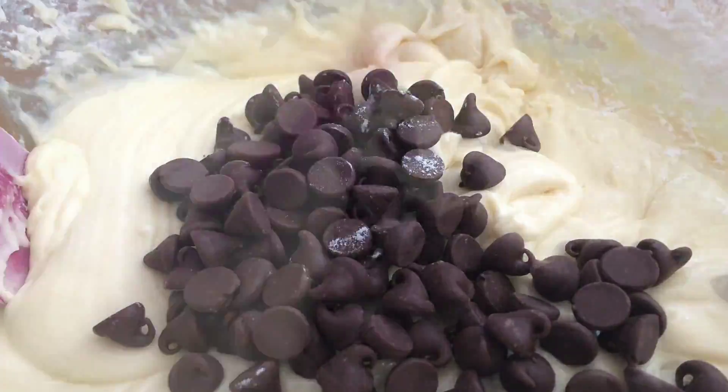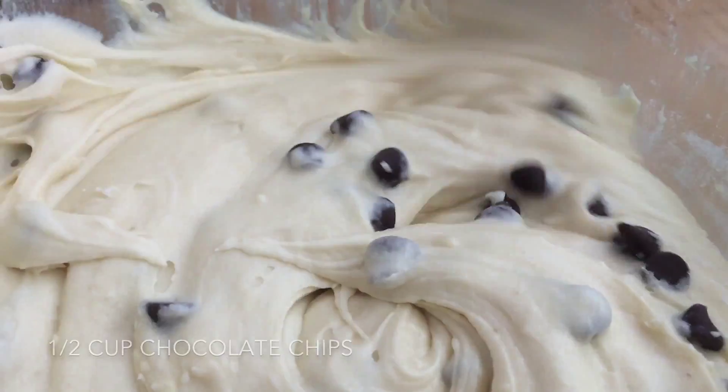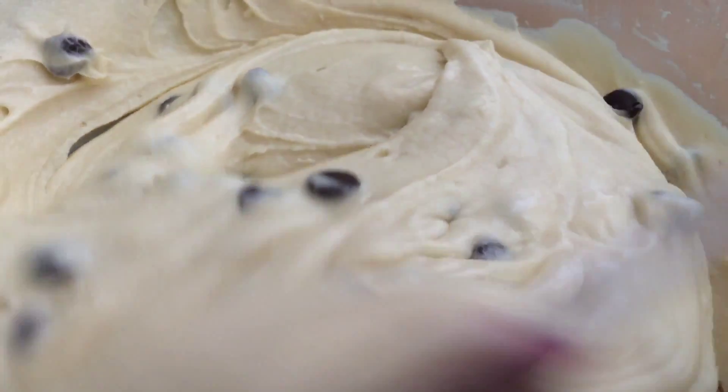Once that is fully combined, we're going to stir in half a cup of chocolate chips. I'm using semi-sweet here, and you can definitely add more chocolate chips — like I ended up doing.